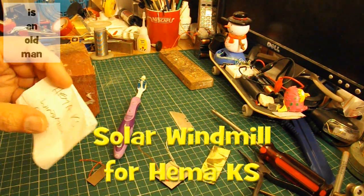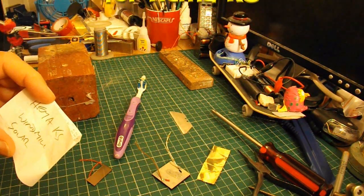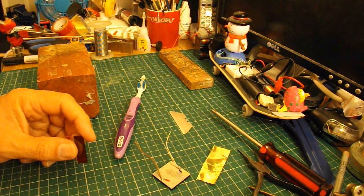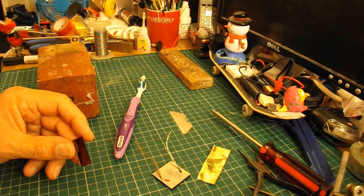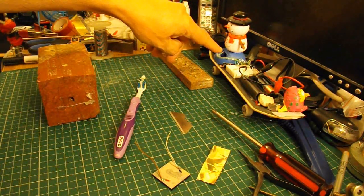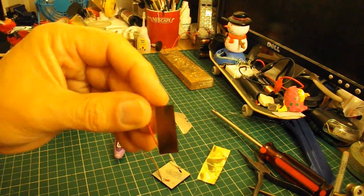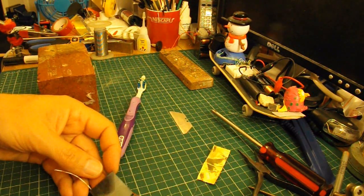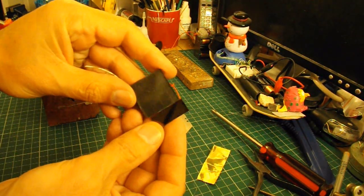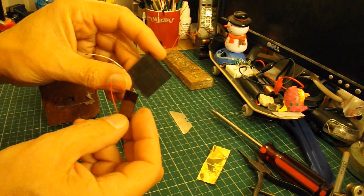Hi guys. I've got a request from Hema KS to make a windmill that's solar powered and he wants to use the solar panel from a calculator. Now I've no idea what size that solar panel might be. I've got a small solar panel here that comes out of this solar snowman, and I know that gives very little power. I've got one that's about two or three times the same size that comes out of a solar garden light, and that'll give us a little bit more power.